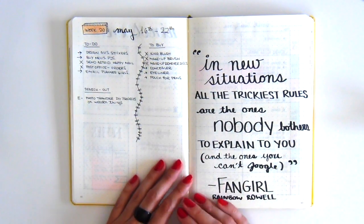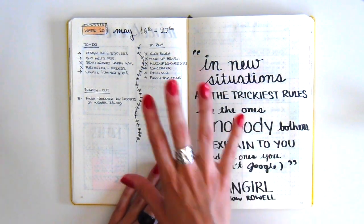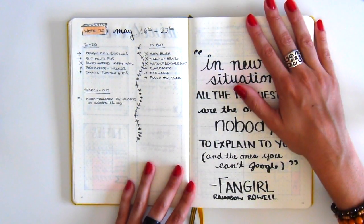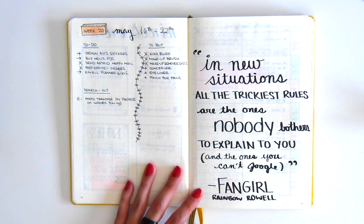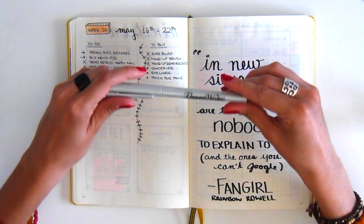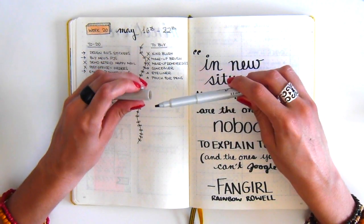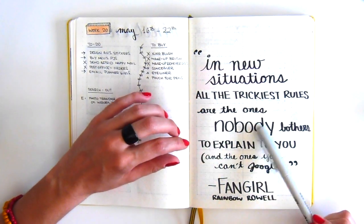The next week I fell off the bullet journal bandwagon and totally failed. I didn't even create a weekly spread and just wrote out a to-do list, which I didn't even complete properly. I then left an empty page, which I later ended up using to try some hand lettering with the Elegant Writer 2.0mm fine tip pen — an awesome calligraphy pen gifted by a friend — to write out a quote from a book I was reading that month.